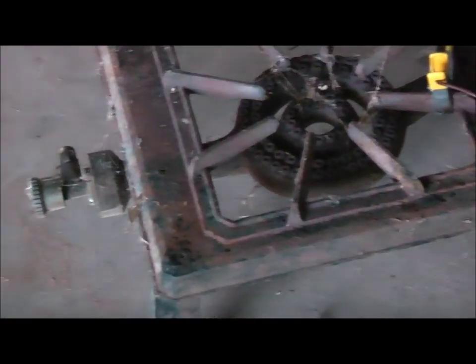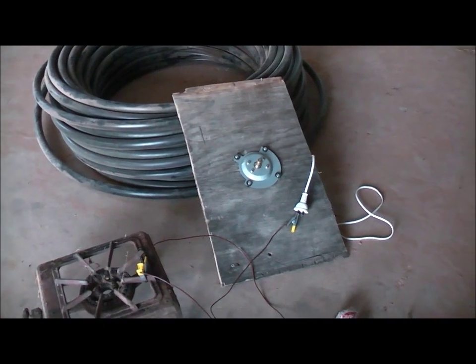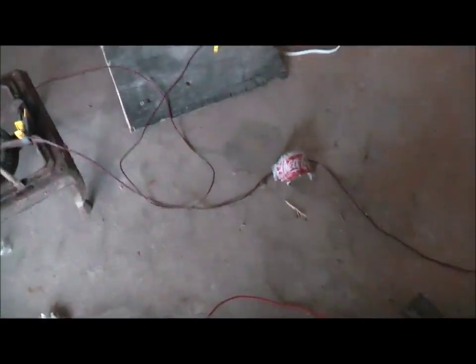Got a gas burner to arc to, got to burn some of the rust off there. And a blender motor — see how that brush motor reacts. That's the one that bypassed one of the field windings, played around with in a couple of videos back. So I'm going to attach that to one of the pins on the cord and see what happens.